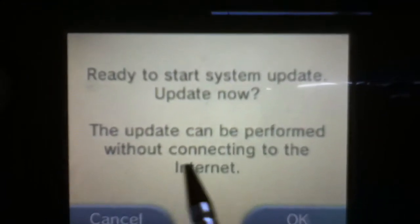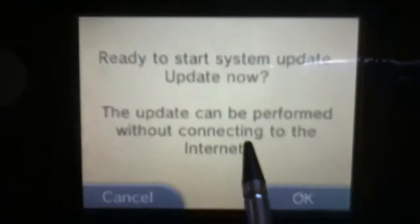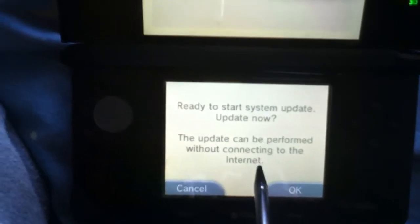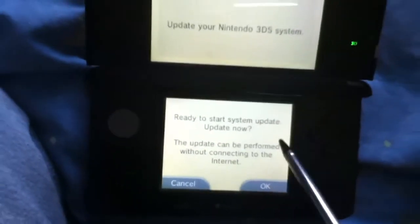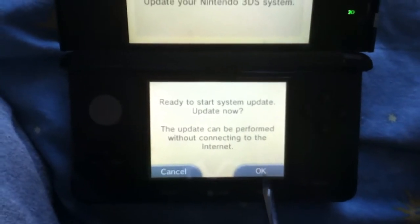It says update cannot be performed without connecting to the internet. What they mean is you need internet for this. Like I showed in my other video, you need an internet connection. But I wasn't able to update before because I was alone on battery. But this time I'm going to show you an update.